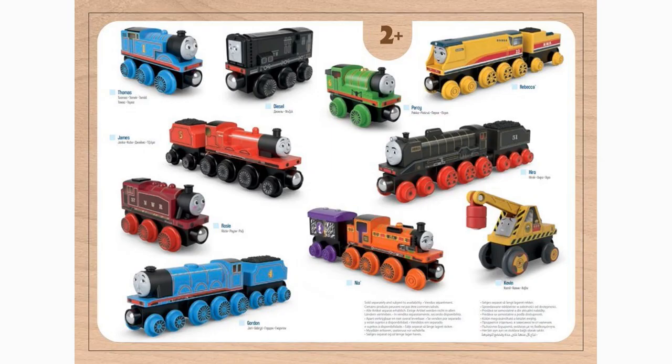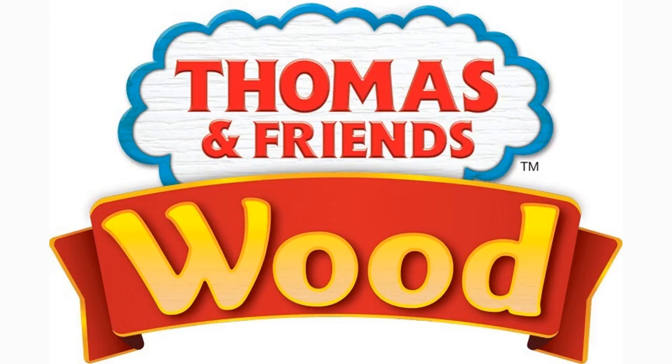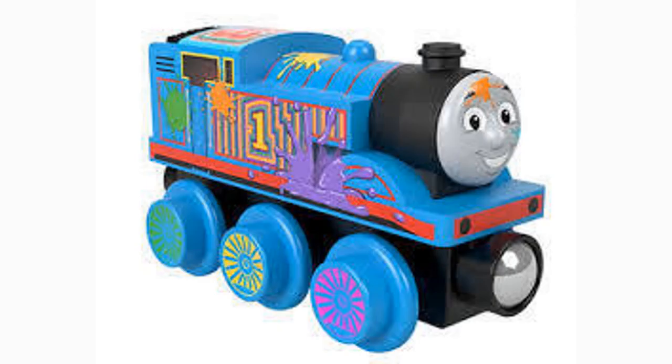But just when they seem to have made a good decision last year by reintroducing the Thomas Wooden Railway line after the disaster that was Thomas Wood, the only new model they've released for it this year is the Day Out with Thomas model, and it's August as of this video.